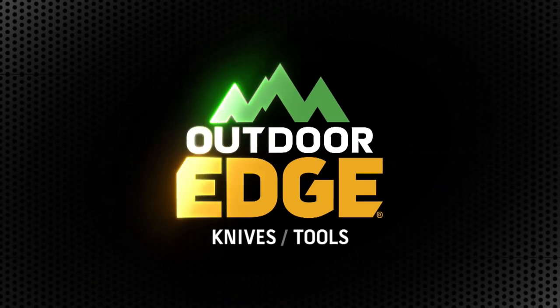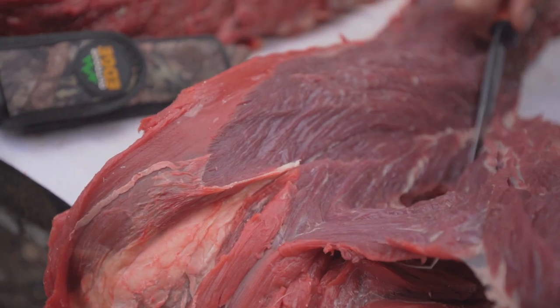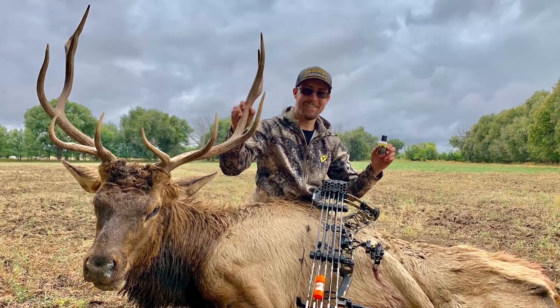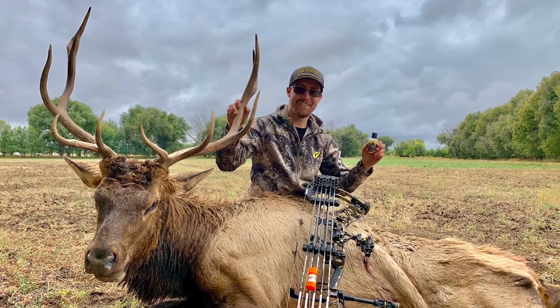Now it's time for How To, brought to you by Outdoor Edge and their complete line of razor-safe, replaceable blade knives. I'm Jeb, and for your Outdoor Edge Tip of the Week, I'm going to take meat from my elk and turn it into tomahawk steaks.